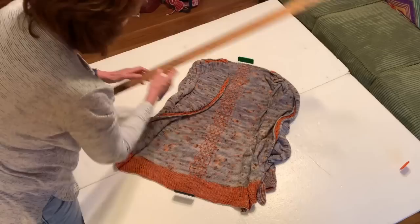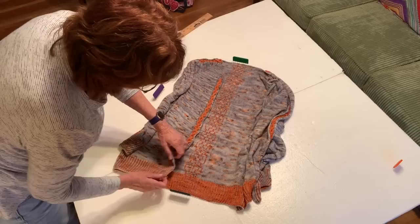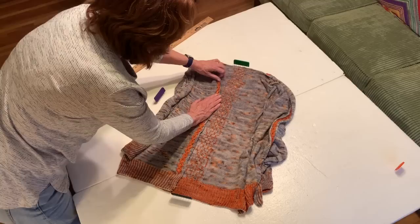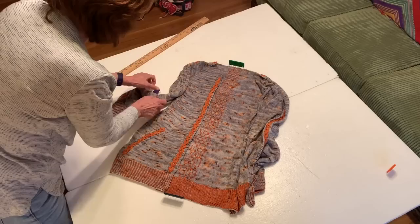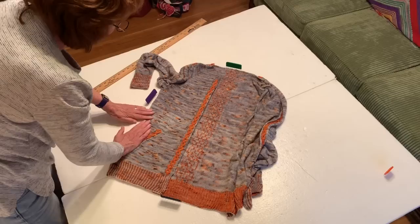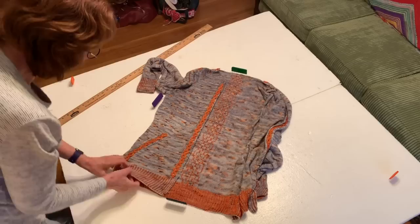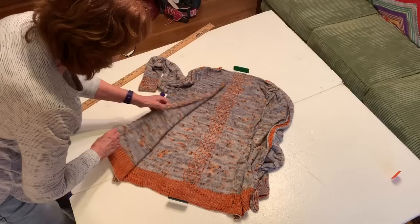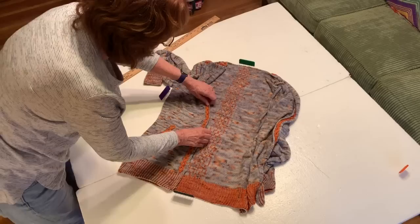I'm starting to bring the front over. My button band is going to be three inches wide and my cable is three inches wide, so that's my guide — the front edge should come right up to the cable. I can see this side is longer, so we need to do some adjusting so the front and back are the same length. The side of my sweater has some waist shaping, so this part comes in. Let's open it up and make sure it all looks good with no wrinkles underneath, then bring it back over. The more attention you pay to the blocking, the happier you'll be with the results.